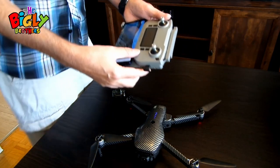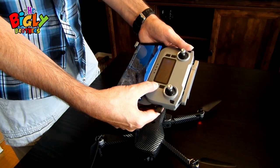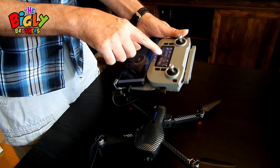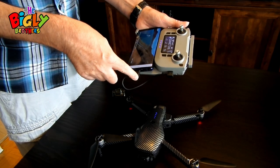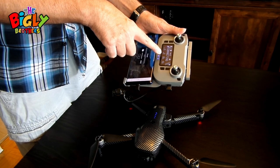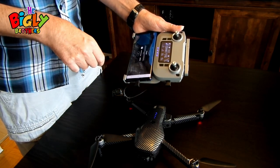Do the same thing with the controller — press the button three times, then hold it on the fourth. One, two, three, four — lights go up and power's on. The screen will show that the cable is connected to the phone, and it will take maybe half a minute or so to connect to the drone itself.